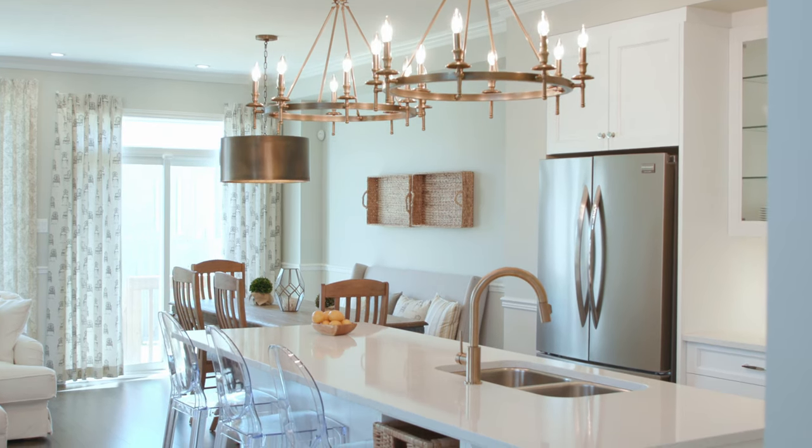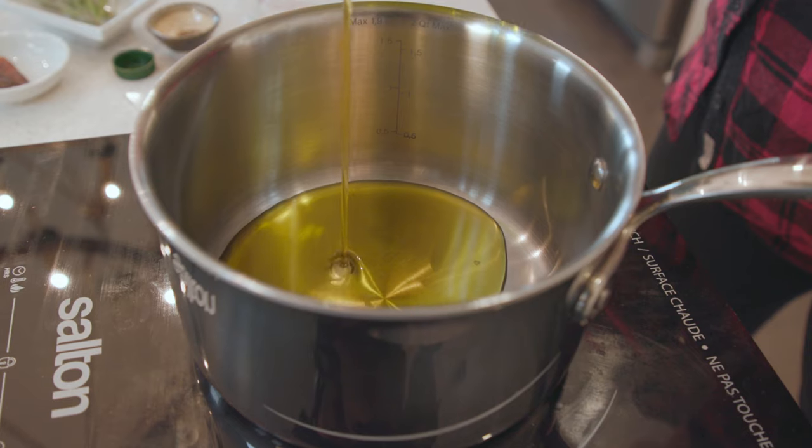Today I'm in another beautiful Tamarack Homes kitchen. This one is the Cambridge model at Findlay Creek and I love working in this space.